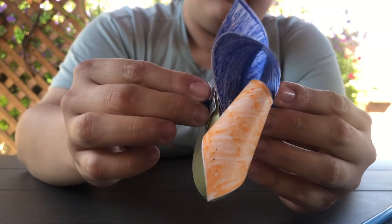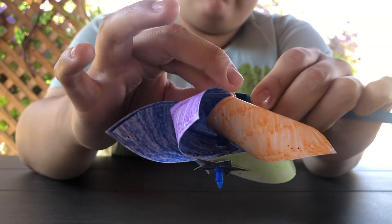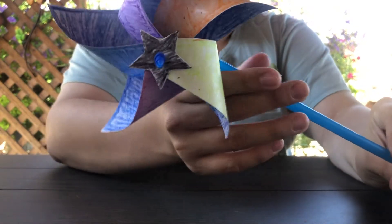After you've done all that, you're then going to look at the back of the peg where you're going to insert your straw. And there you have it — there's your pinwheel.